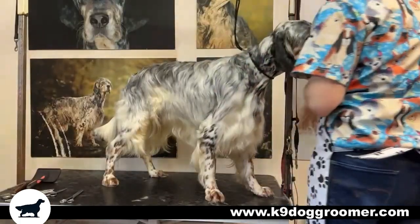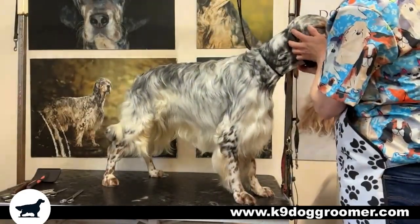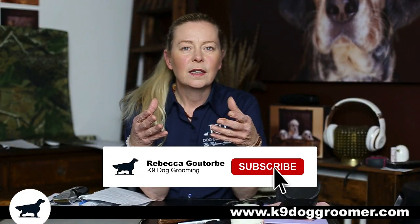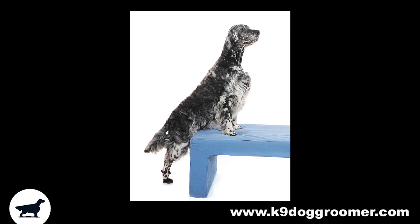How to groom an English setter. This video is for the UK show type English setter. The colours of the English setter that you are more than likely going to encounter for dog grooming will be the orange Belton, the blue Belton, or the tricolour.